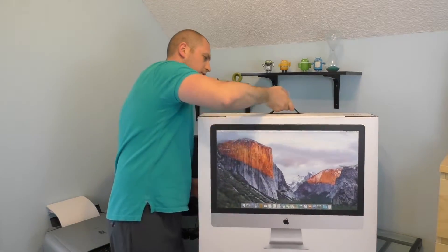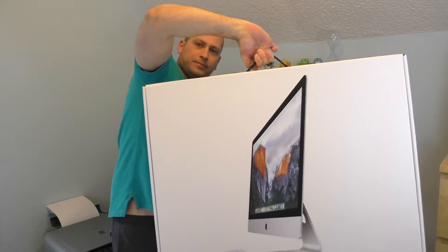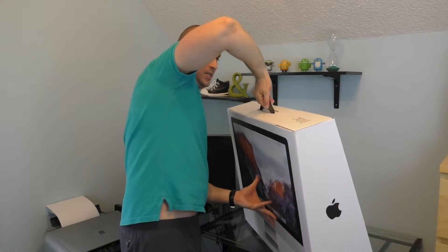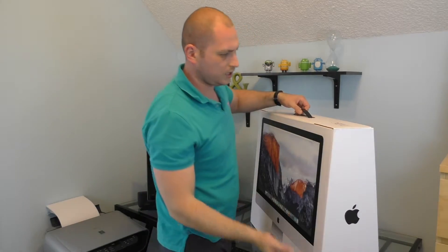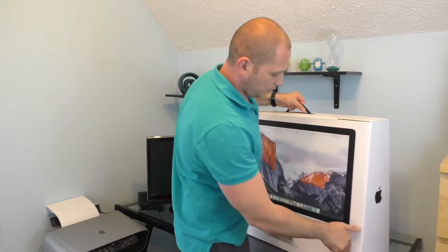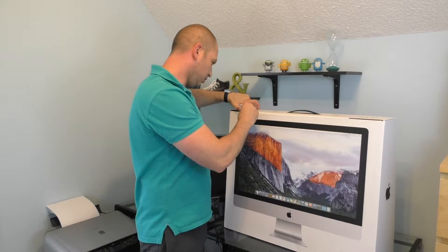It comes in this box right here, so I'm just going to spin the box around. It's a big box and it's kind of heavy. Sorry about the sound, it's probably not the best. I'm going to go ahead and open this and we'll see how it is to set up and so on.